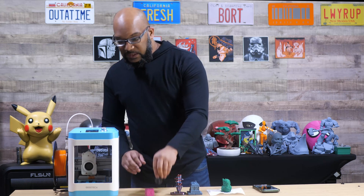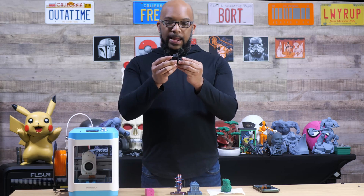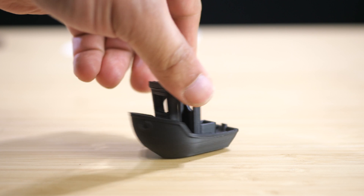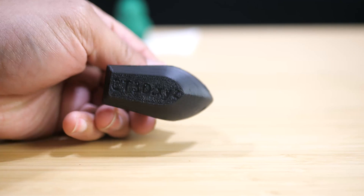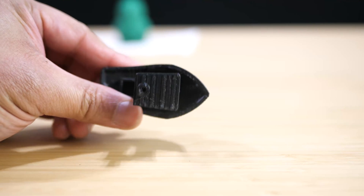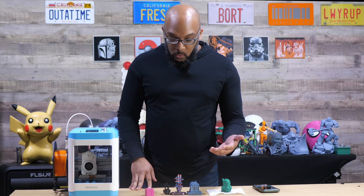So let's take a look at some of these prints. The first print I made on here was of course a Benchy — it was on the micro SD card that came with it. You can see it's not a bad Benchy. It is black filament — they sent me some black filament to go along with this. The first layer is clearly readable, it's pretty decent. The print quality that this printer puts out is decent, and honestly better than I thought it was going to be.